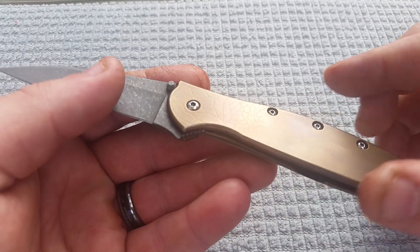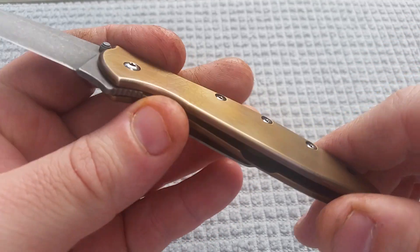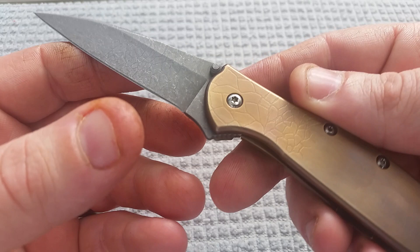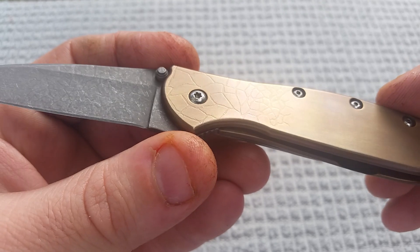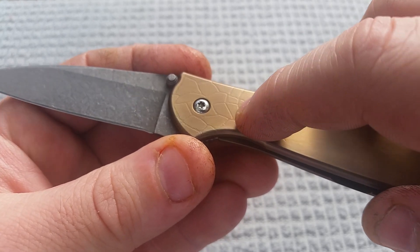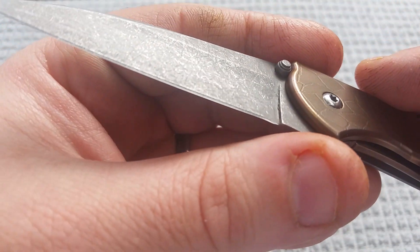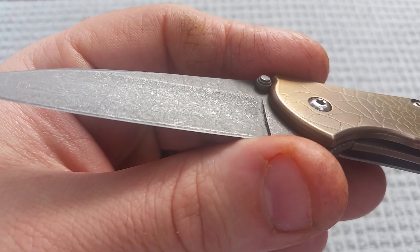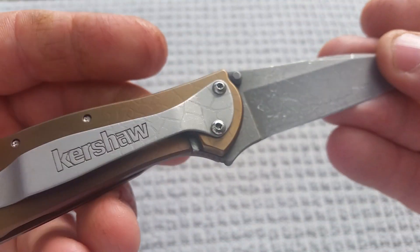Getting back into the knife: what we have is an acid stone wash, an acid etch, anno on the frame, and polished hardware — very basic. The pattern I was going for was a lot of that scaly pattern I've been doing lately, but I wanted it to trail off and go from small little scales to larger ones, and have that carry over onto the blade — large scales to small ones, trailing off.